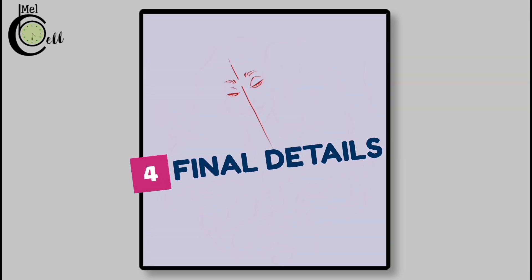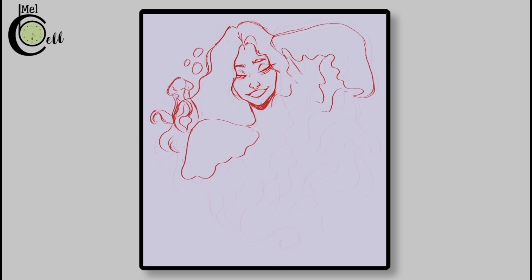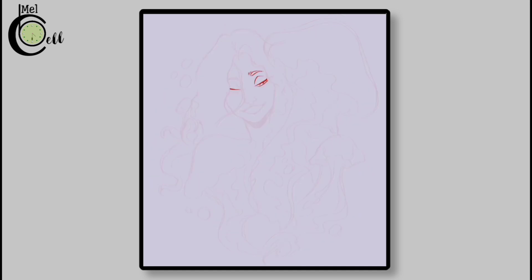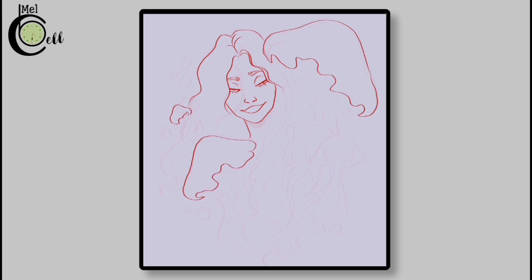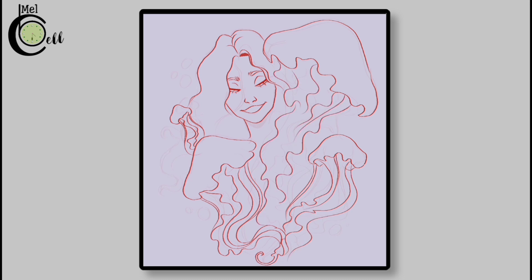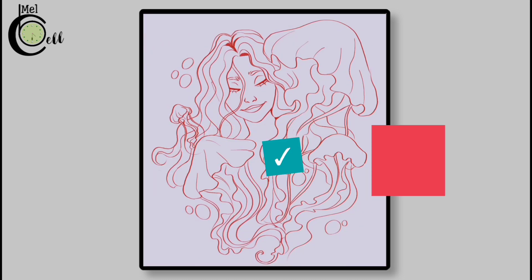Now that we have our rough details in place, zoom in as much as possible and add final details. Refine the sketch and correct any mistakes using our signature pen. Add confident strokes to the sketch, refining the form and making it beautiful. Don't worry if it takes a few tries to get it right — practice makes perfect. And we are done! You can download the sketch.